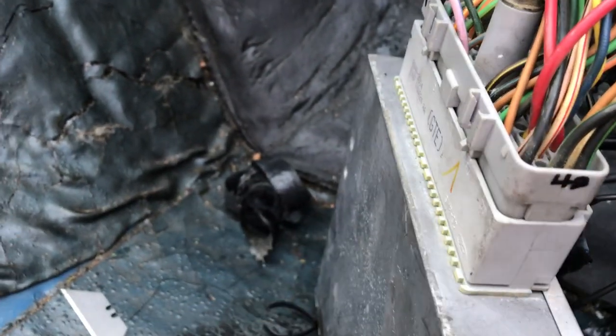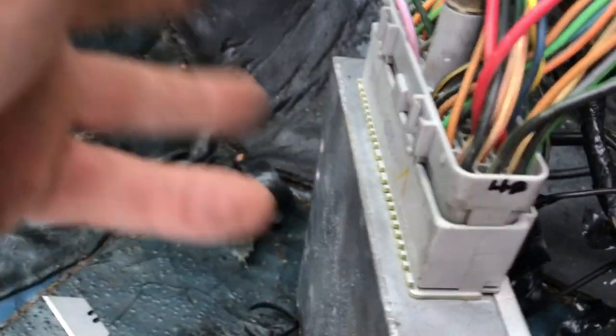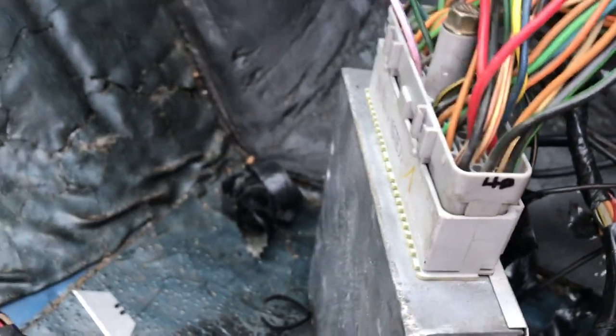I actually take this off and there's a red sleeve in here you can pull out. I'll pull this pin all the way out of here and get rid of it — or you could cut it, but I just pull it all the way out. There are several more I've got to trace down; this one goes in there.